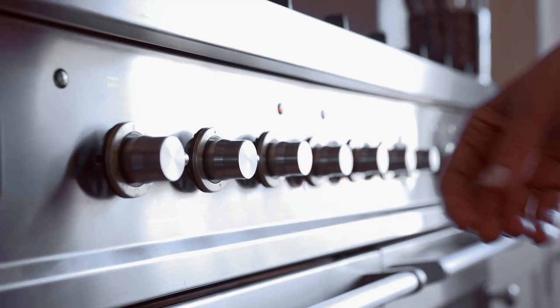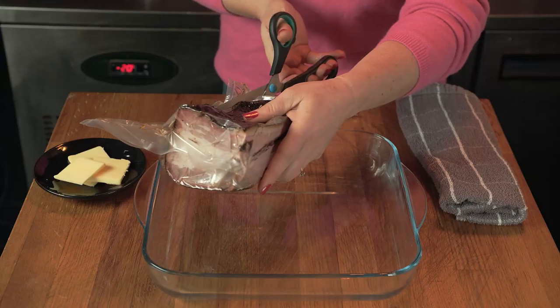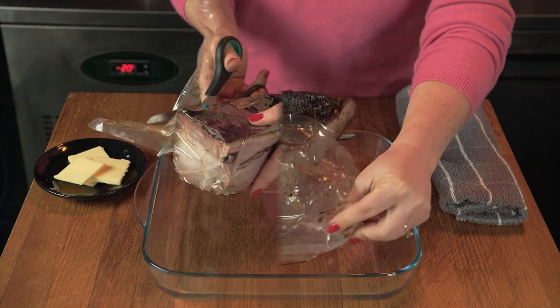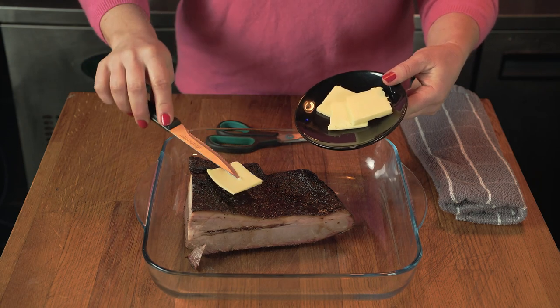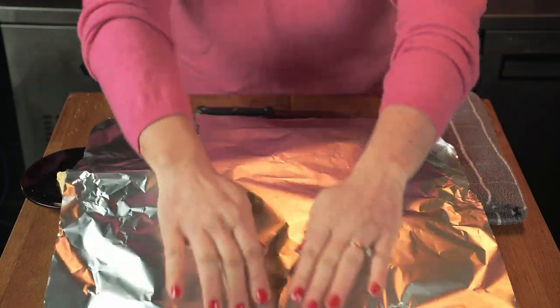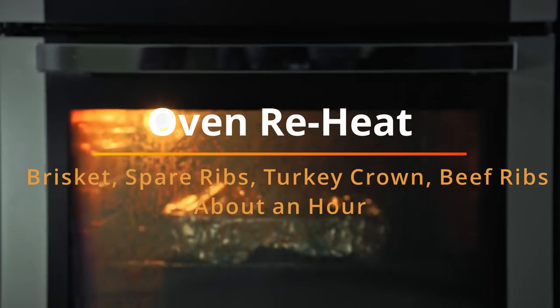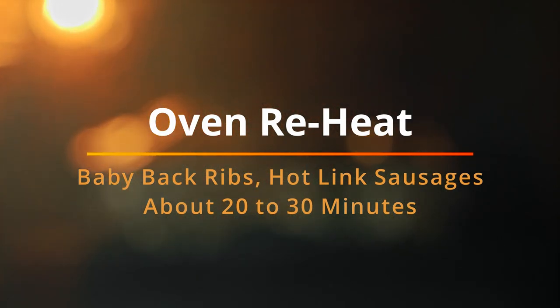If you'd prefer to heat your packaged barbecue in the oven, just set the dial to 150 degrees Celsius. Take your meat, cut open the package, and pop it in an oven dish. Add a couple of packs of butter on top, cover it up nice and tight with aluminum foil, and reheat until piping hot. In the oven, give your brisket, spare ribs, turkey crowns, and beef ribs about an hour — or for baby back ribs and hot link sausages, about 20 to 30 minutes.